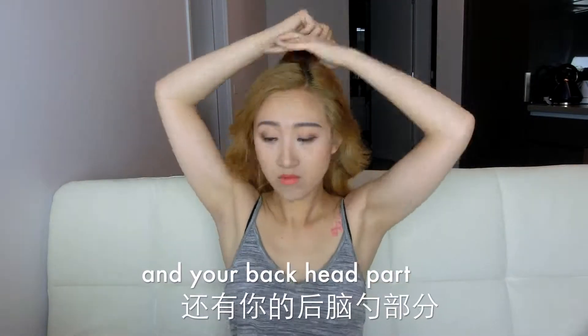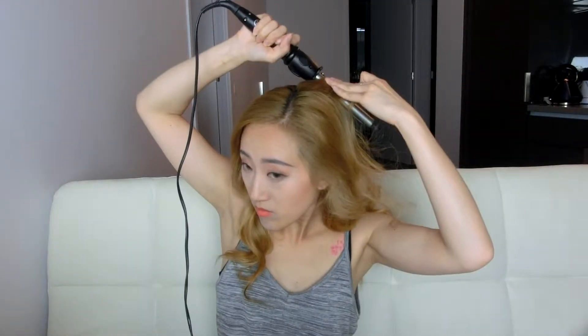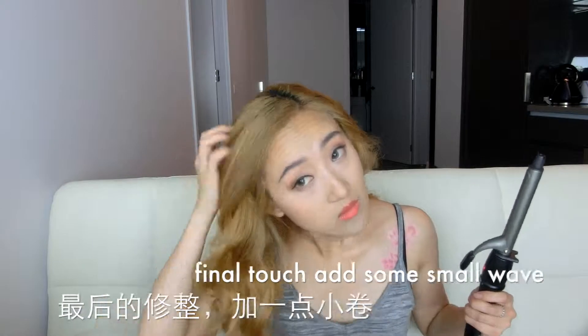Don't forget the back side of your head. My back is pretty flat so I need to curl some waves to make it look less flat. Add some small waves, and the lazy wave hairstyle is done — it looks really clean and soft.